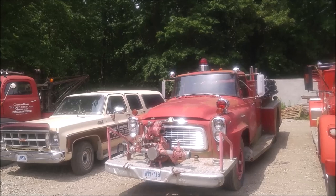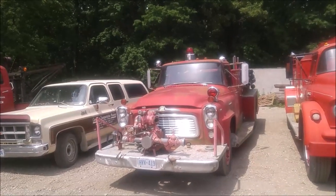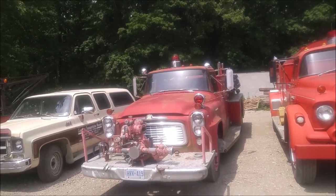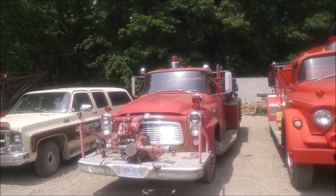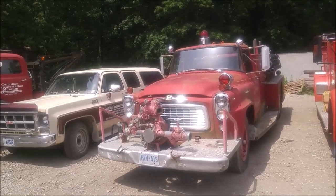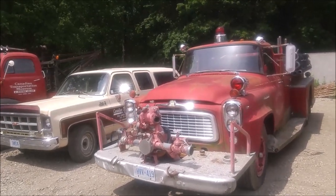Here at the Canadian Transportation Museum, we're taking a look at this International fire truck. I'm not sure of the year — could be late 50s, could be mid 60s.